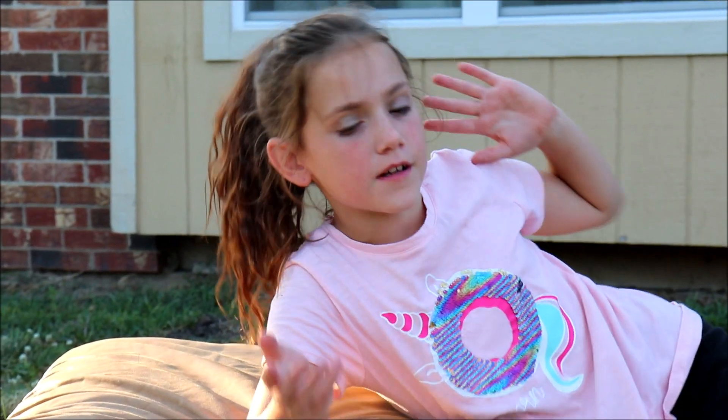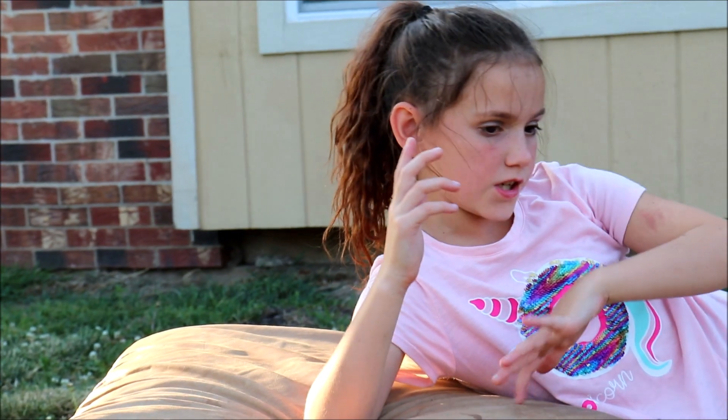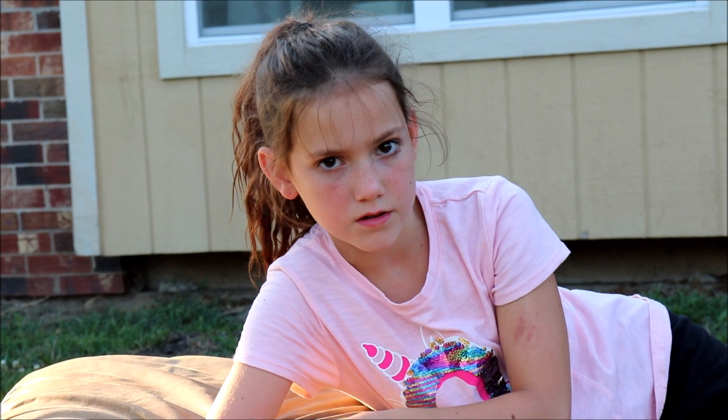Do not do this on the hard ground or cement. Make sure you have an adult with you. A safe way to start — I went ahead and grabbed my cushion. This is for beginners if you're a beginner. Let's do this.